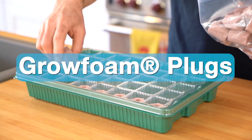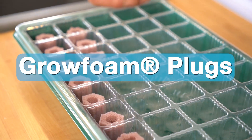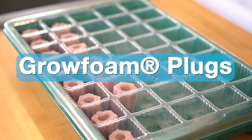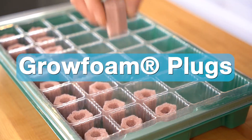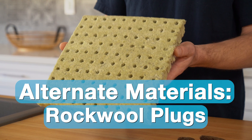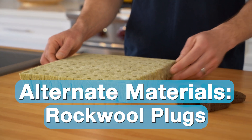These are grow foam plugs. They're manufactured in the Netherlands, and they are compostable and biodegradable. If you run out of the grow foam plugs, there's rock wool, which is readily available at pretty much any hydroponic store.